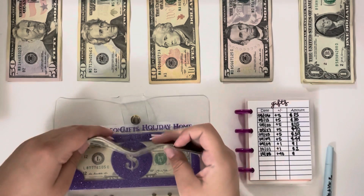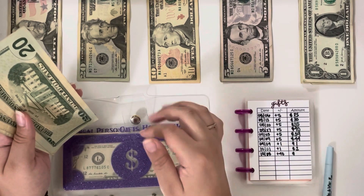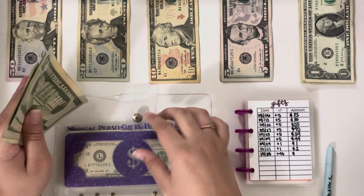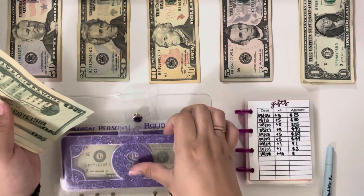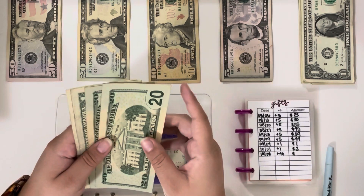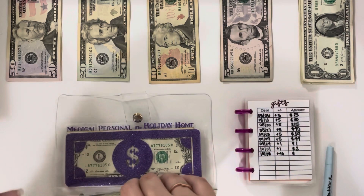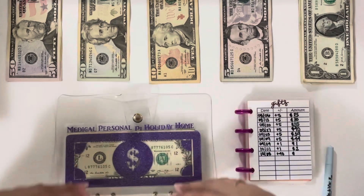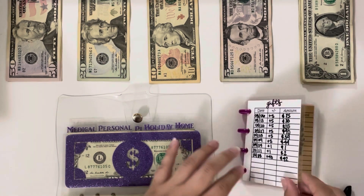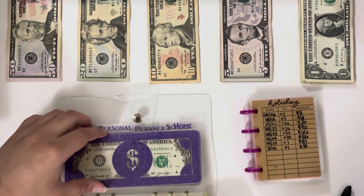Gifts is getting $40 because I do have a baby shower gift to buy and I want to get something super cute. If you're not watching Vlogtober already you definitely should, because I will be filming me shopping and putting this gift together — it's for my cousin's baby shower. Gifts now has $42. It's also a Halloween baby shower and it is a costume party, so that's super exciting!